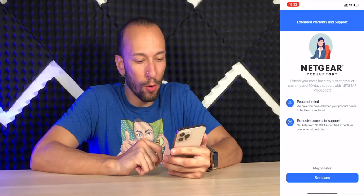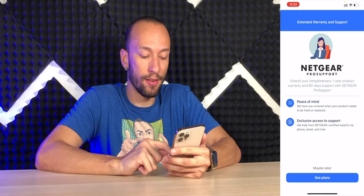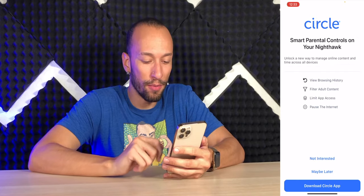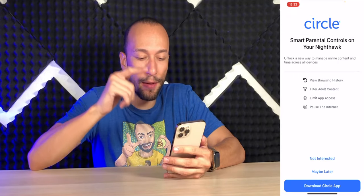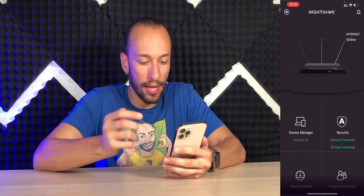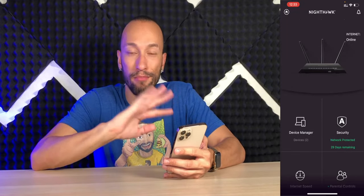We have Netgear Pro Support — you can extend your one-year product warranty and 90-day support, but you have to pay for that. Installing Netgear Armor, which you also have to pay for. Now we have Circle Parental Control — you can enable this to view browsing history, filter adult content, limit app access, pause the internet, and set time limits. We're not interested in that today. We do get about 30 days of protection from Netgear Armor, which is cool, but then you have to pay for it.